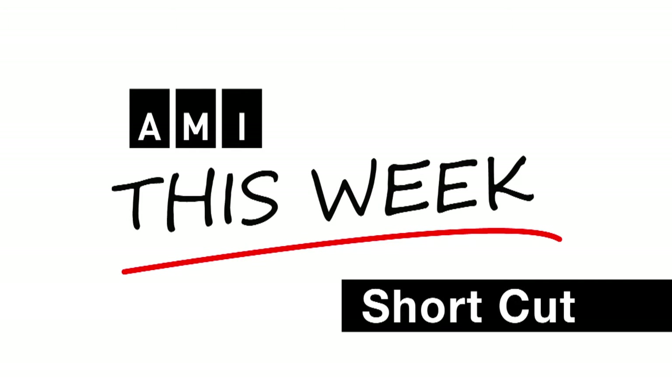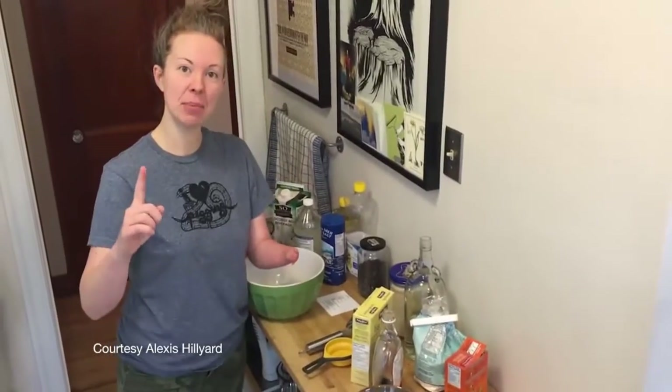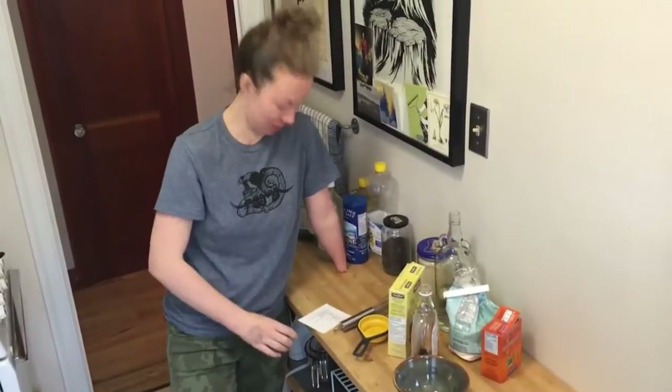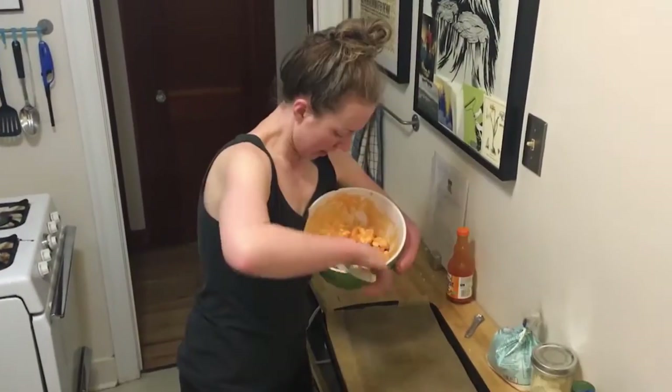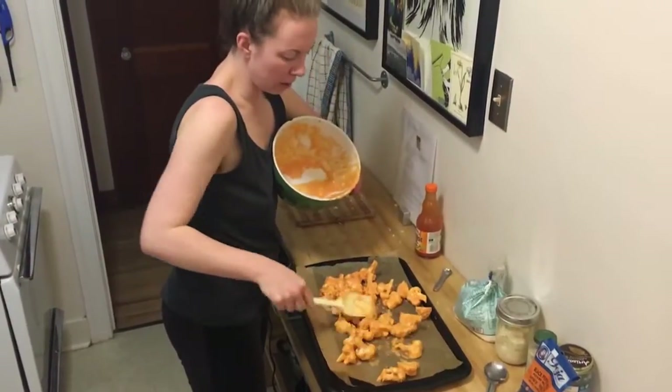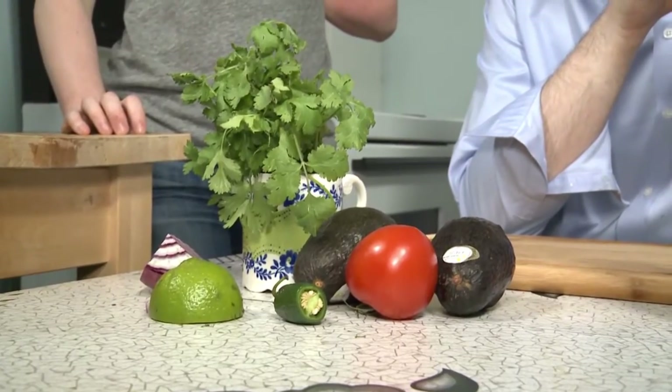This is an AMI This Week Shortcut. I'm Wade Brown for Accessible Media in Edmonton. Alexis Hilliard hosts a YouTube cooking show called Stump Kitchen. She loves to cook and doesn't let the fact that she only has one hand slow her down. I got the chance to get a cooking lesson from Alexis.